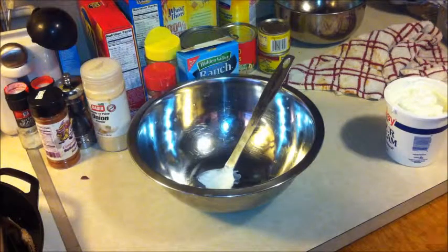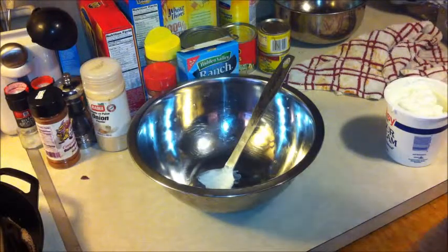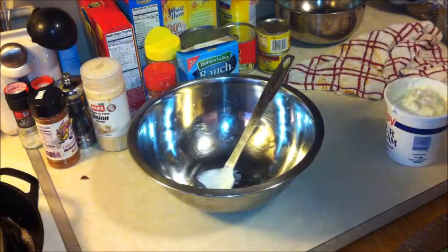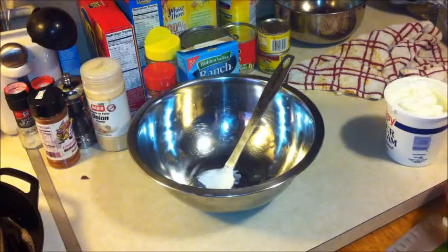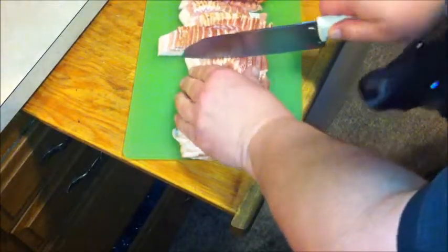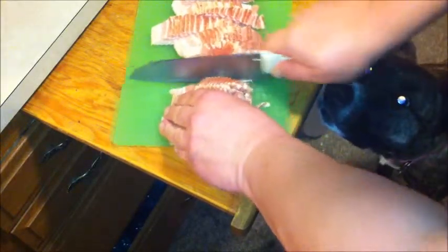All right, we've got this bacon. What I should have done on the last one — I will on this one. What I should have done on the last one is take this bacon and cut the strips before I cooked it, because we're not serving whole strips of bacon — we're gonna process this up.